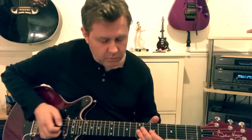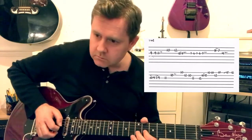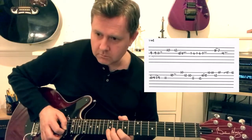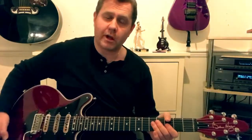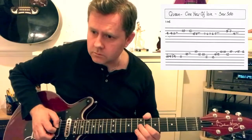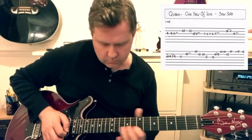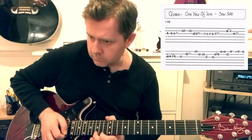So all together, played through slowly, we should have this. As always, thank you for watching and I hope that helps you be able to play the saxophone solo from 'One Year of Love' by Queen. I'll see you next time.